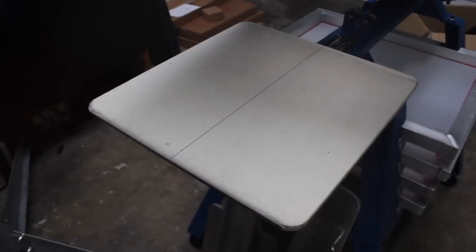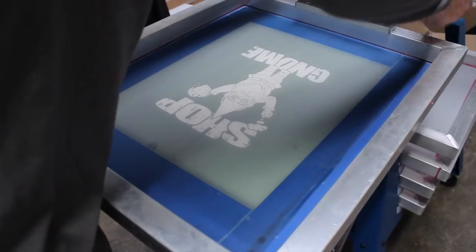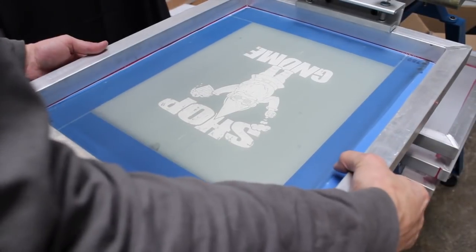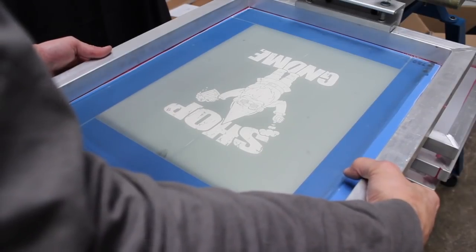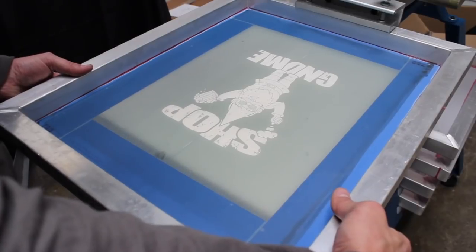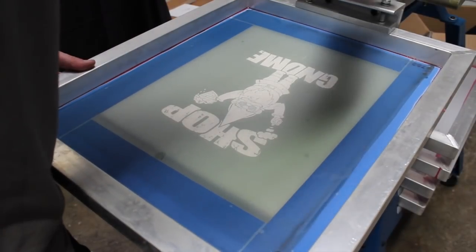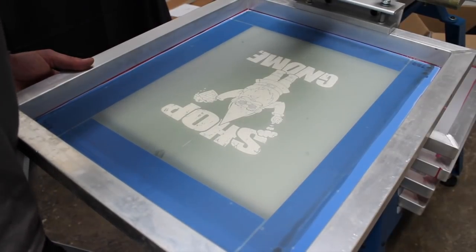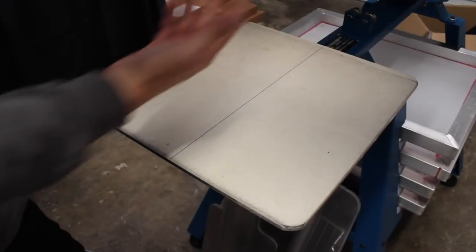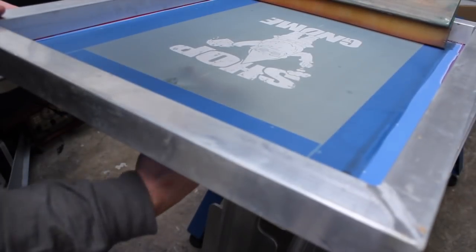The print we are going to do is the Shop Gnome print. I'm going to make sure it's nice and centered on my press, about three fingers down from the collar, so the edge of my palette is right here. I'm going to go ahead and tape off my center marks — I just like to use regular old masking tape.